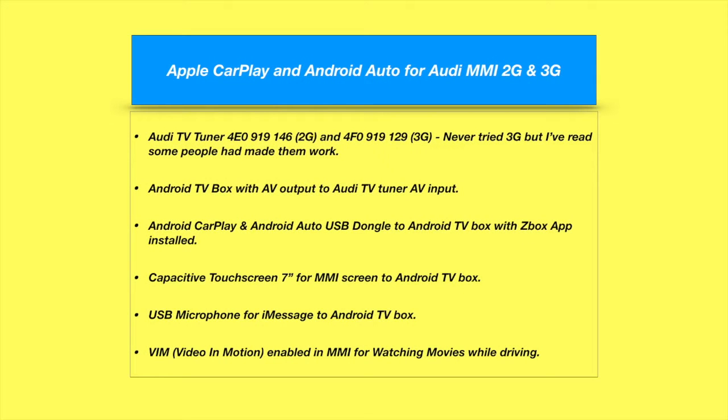This is how I get my MMI 2G on the Q7 and also the A8 E3 to run Apple CarPlay and Android Auto. The components you need are the Audi TV Tuner. For the 2G you use part number 4E0919146, and for the 3G you use 4F0919129. I never tried the 3G because I don't have one, but I've seen people get them working. You also need the Android TV box because the Android CarPlay and Android Auto USB dongle only works with the Android OS.